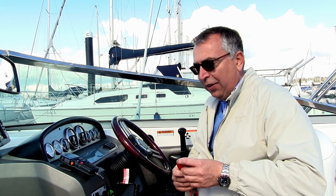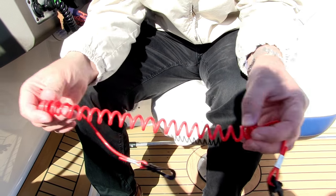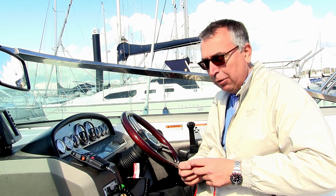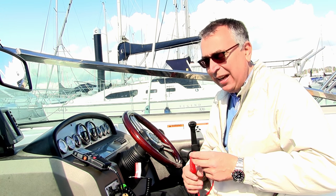The other thing to consider with your kill cord is the condition of the cord itself. The first thing to be aware of is the actual elasticity of the kill cord. A lot of these over time will go slack and lose their stretch, and it's important that it's in good condition and has plenty of elasticity in it.